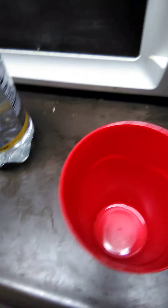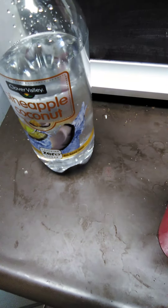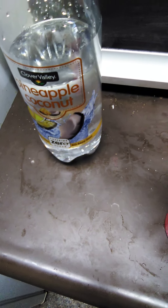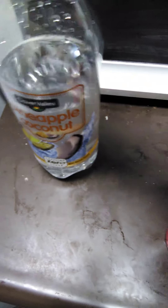This is how you make a Berma drink. You get sparkling flavored water — pina colada, strawberry, blood orange, or pineapple coconut. But make sure it's flavored.